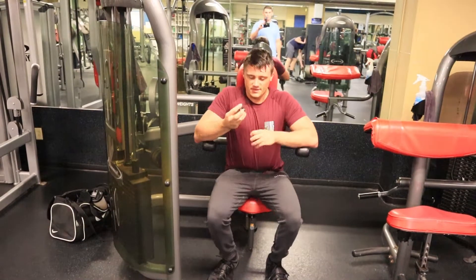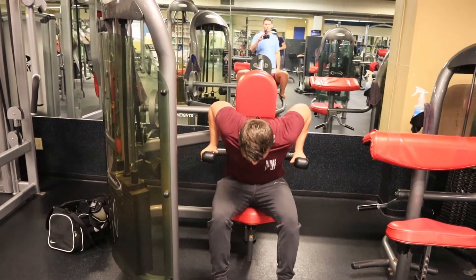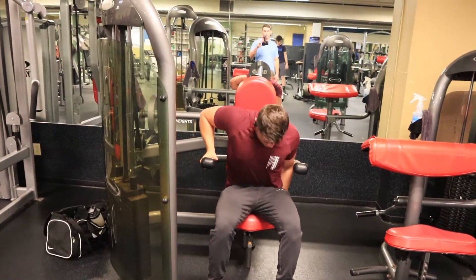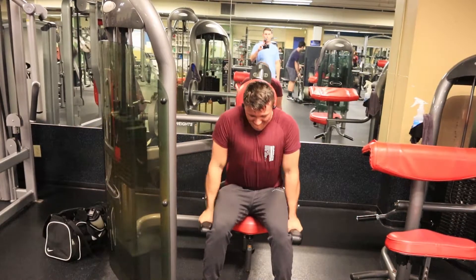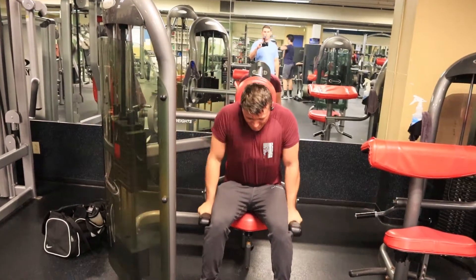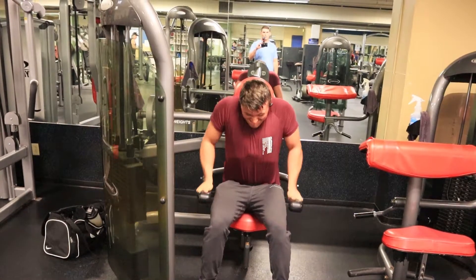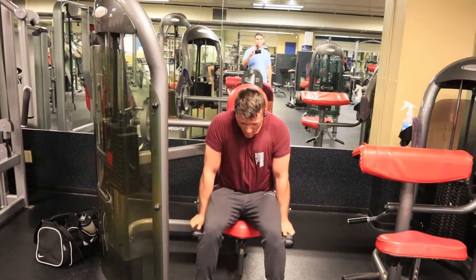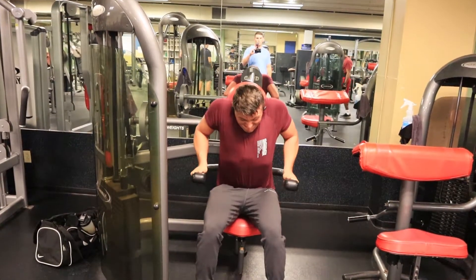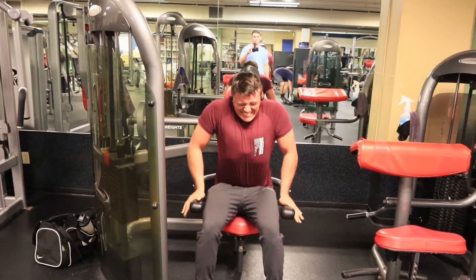It's getting tough this last set. If you're kind of doing a bicep kind of thing, it's better for the whole momentum because you're just pushing — it's like putting it up to the knee.